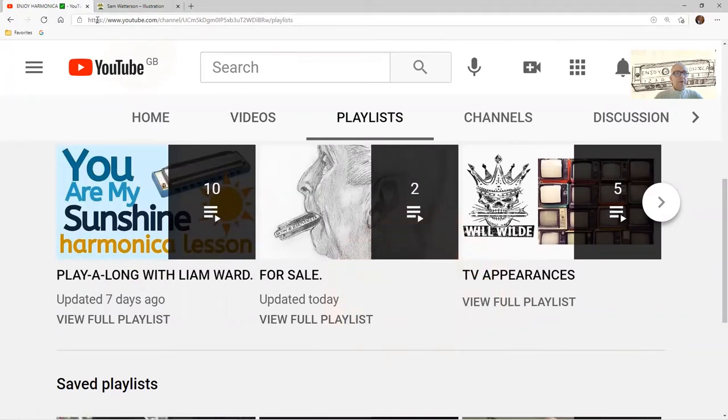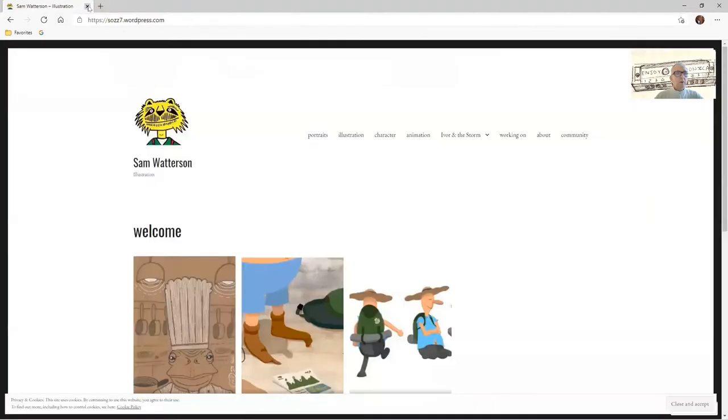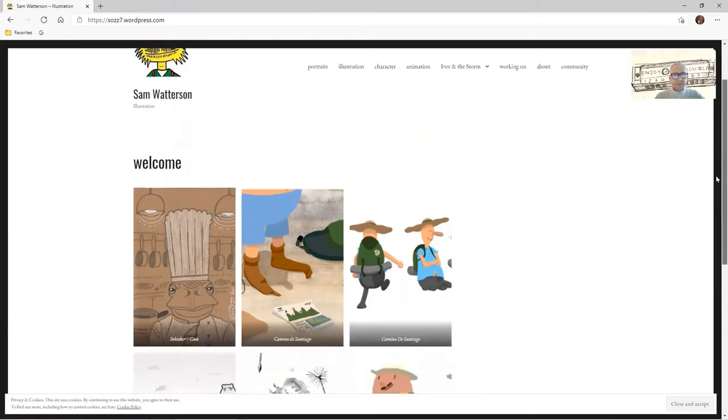Another one is going on today and it's regarding the work of this man here, Sam Watterson. He is an artist and this is his website. You can see by the tabs here we've got portraits, characters, all sorts of different things he's working on.